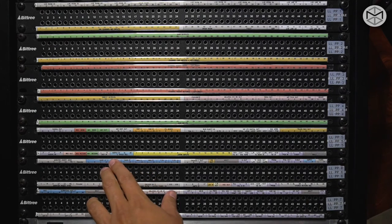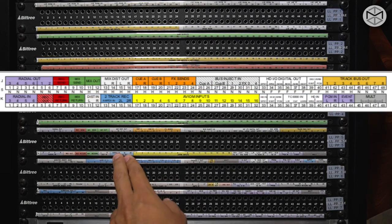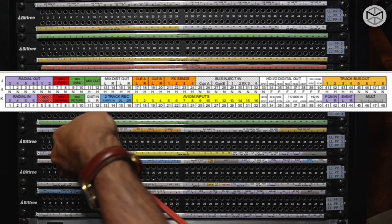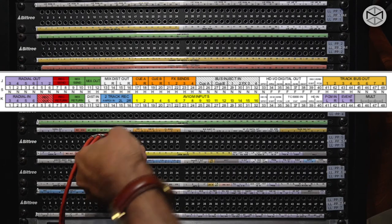Over here, we have our Ampex two-track recorder. Every time we want to bounce something to tape, this is exactly where we go. We go again to Mix Out and send it into our tape recorder.